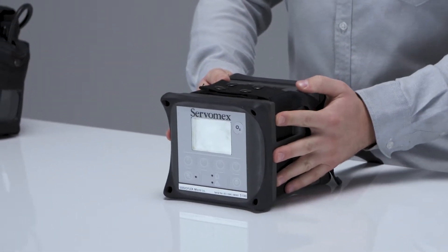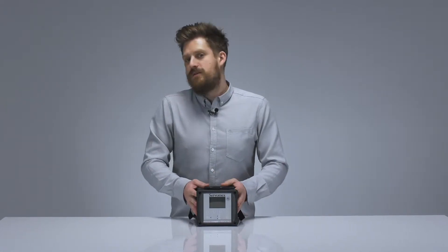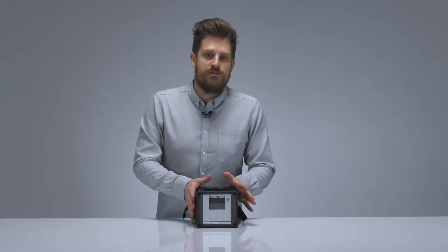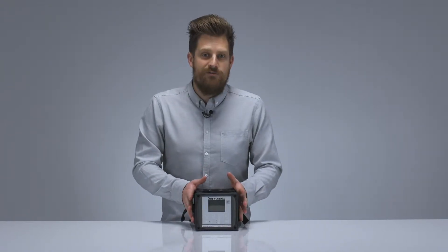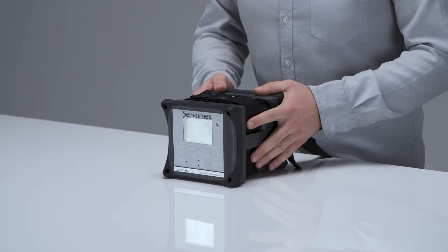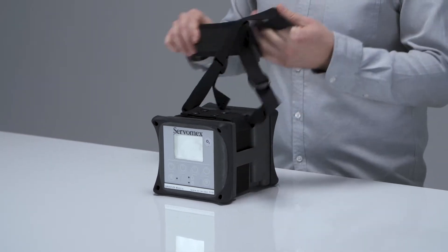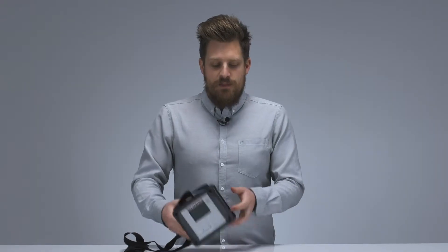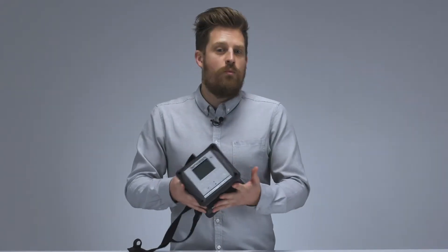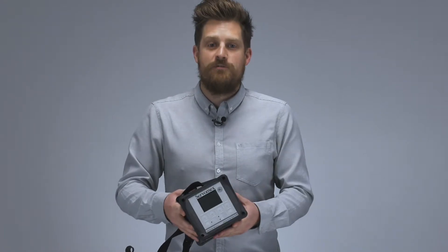The IS in its name stands for intrinsically safe. This means it can measure oxygen, carbon monoxide or carbon dioxide in a zone zero or regional equivalent area. The analyser comes with a strap included, as you can see here, making it a truly portable analyser. It's nice and compact, very light, weighing in around 2.3 kilos or five pounds.